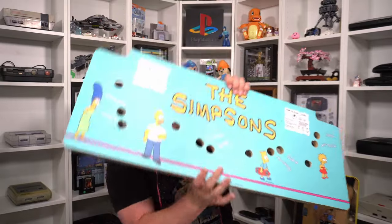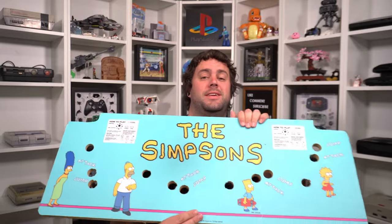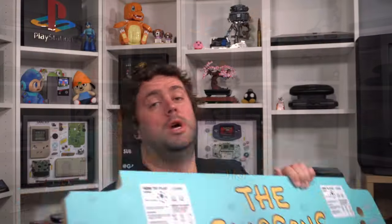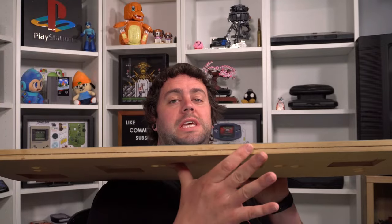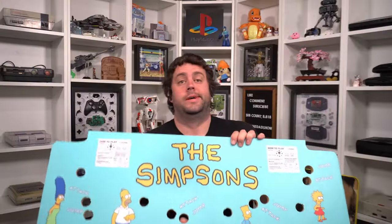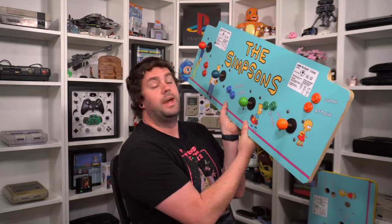All right, and there we go — all of the joystick and button holes have all been cut. Now it's time to take all of the hardware off of the old control panel and put it onto this new one. The last step will be adding all of the yellow t-molding to go around the edges. Let's get to it.